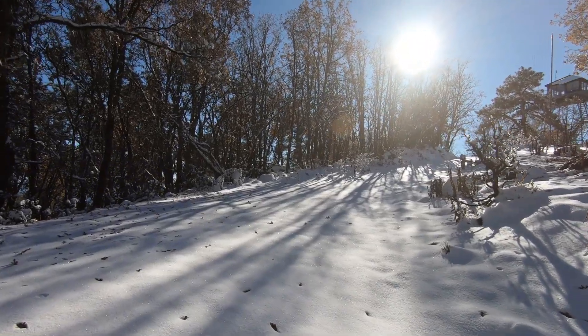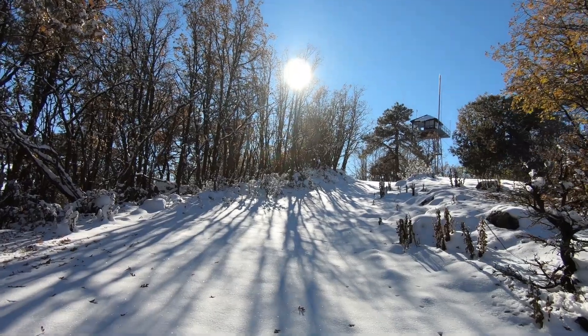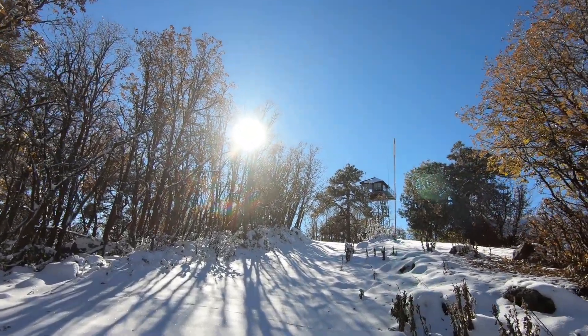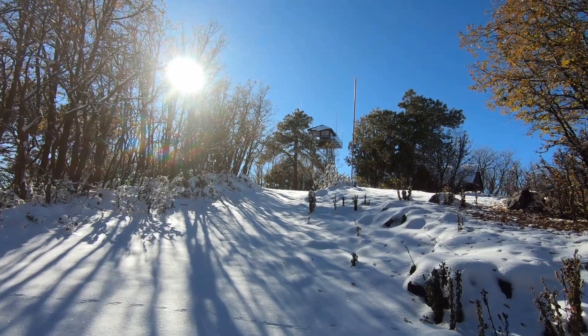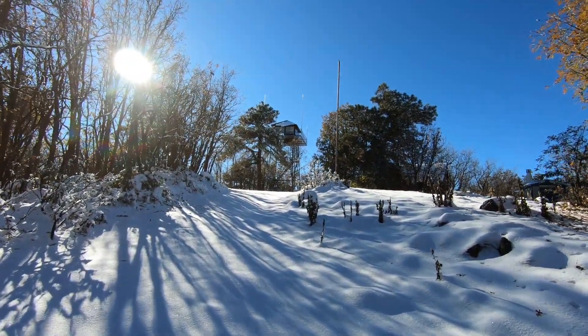We're nearing the top here. Here's the lookout tower — it's usually manned, but not now, not this time of day. There is a little cabin up in here too.